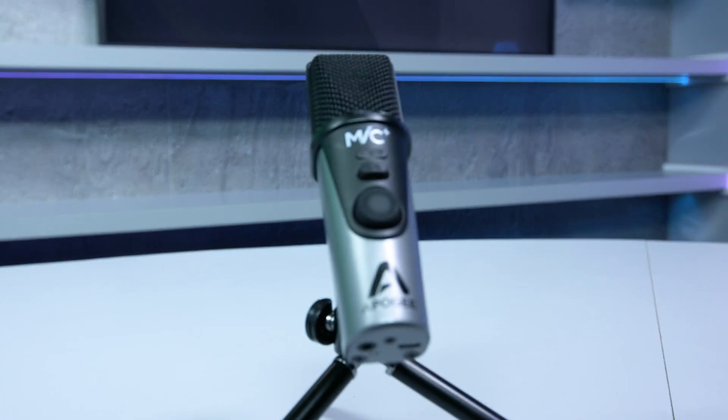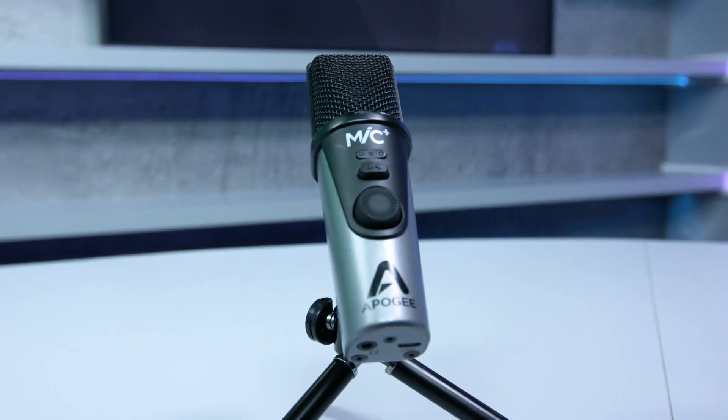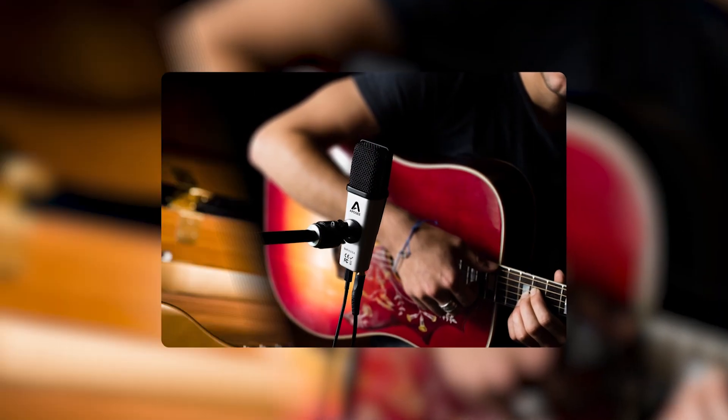Mic Plus also features Apogee's world-renowned converter technology with 96K, 24-bit, high-resolution recording. Mic Plus sounds fantastic on a variety of sources from voice, singing, guitars, wind instruments, and other string instruments.